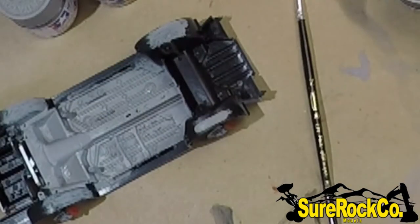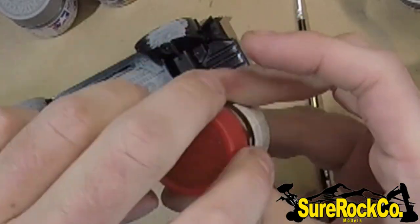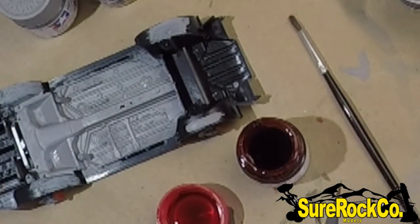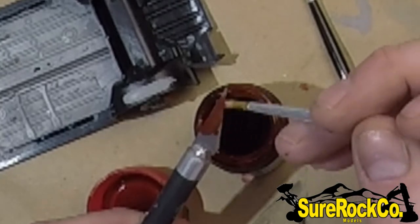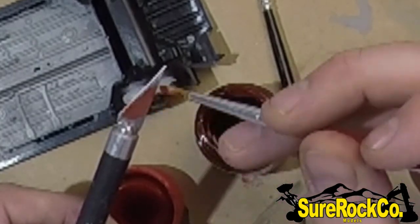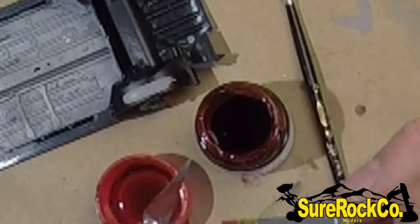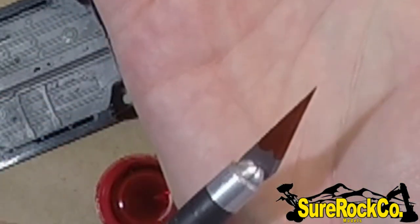They also have clear colors, which essentially work like a candy coat. You can put them over any color, but they look best over a metallic. I'll get a fresh brush and just do it on the blade here to show you. So this is how the clear works — if you put it over a metallic like a silver, it gives you a nice anodized effect. With the clears especially, you can't keep brushing because if you do you get brush strokes and you can't fix them. You can add a little bit of thinner, but with the clears you have to do it in one stroke and let it sit. Do not touch it — that's how you get the best results.